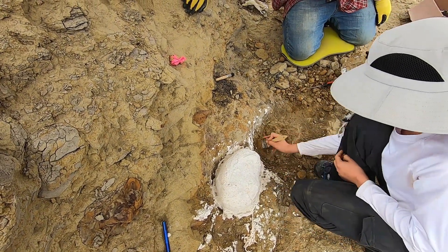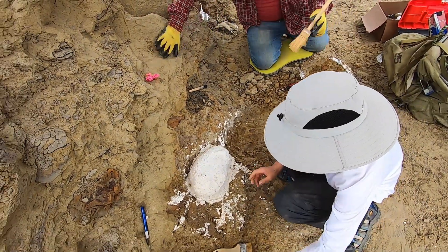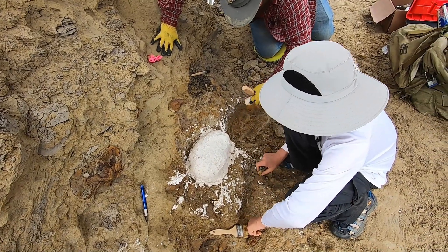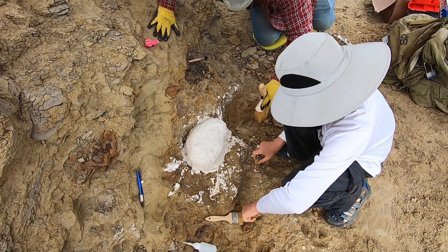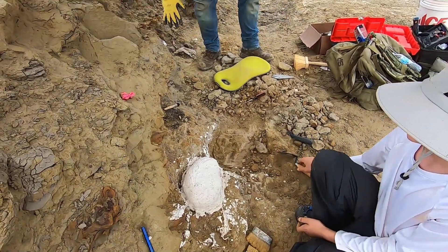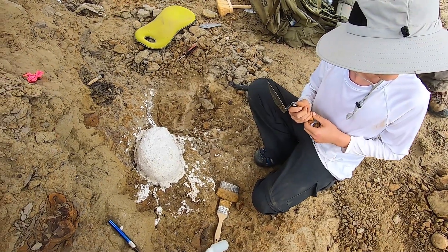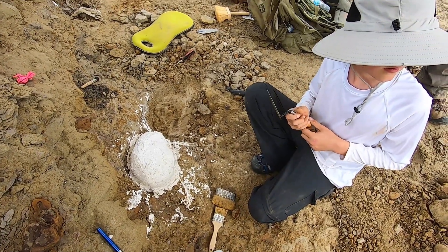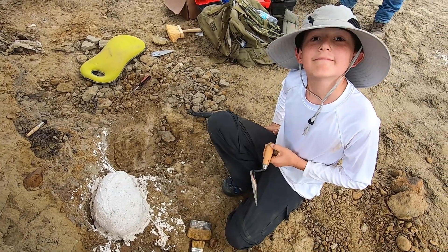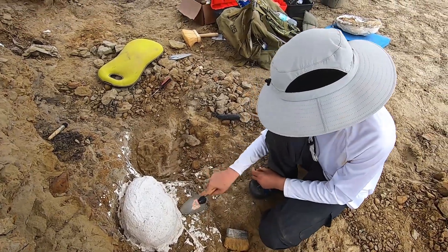We have another chisel about that wide that we'll usually use for something like that, and one for when a fossil is sticking to a rock. For the audience watching, Logan is helping us today and it's time to get the second jacket out.